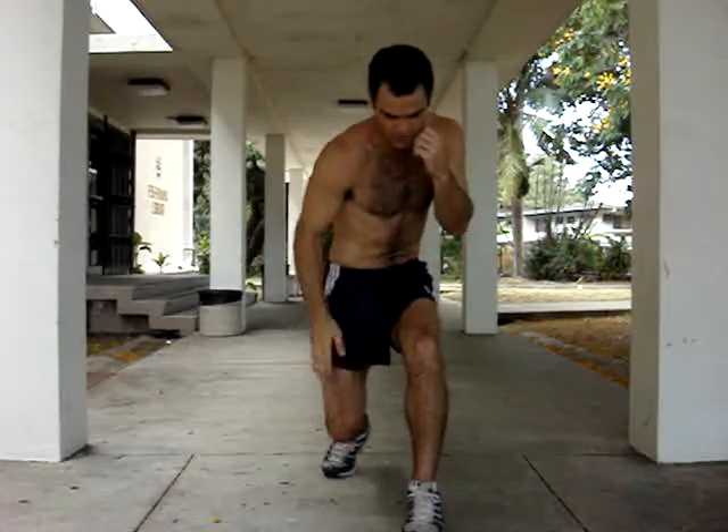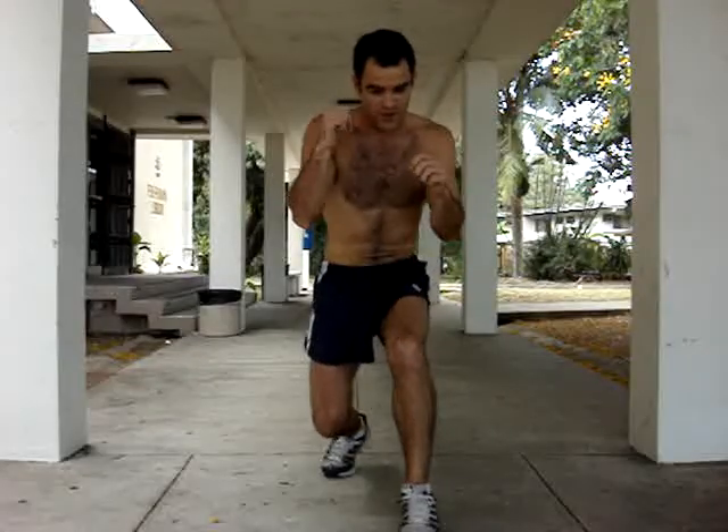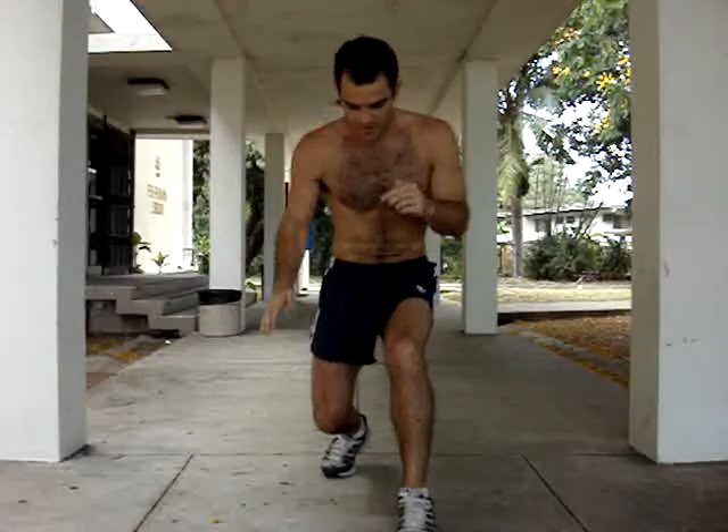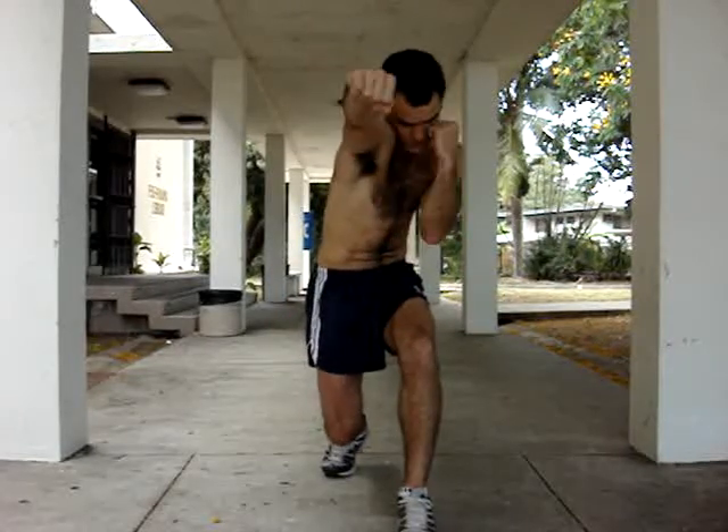This support leg should be holding almost all of my weight, such that I can lift up my left foot momentarily. That's how much pressure should be going into the ground here in order to throw a solid straight punch.